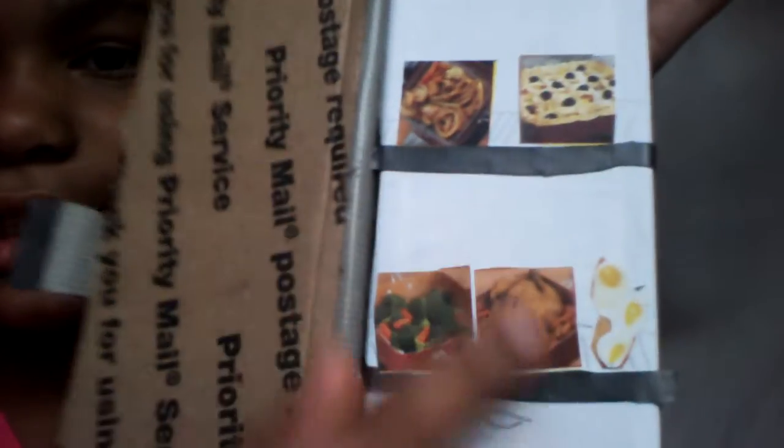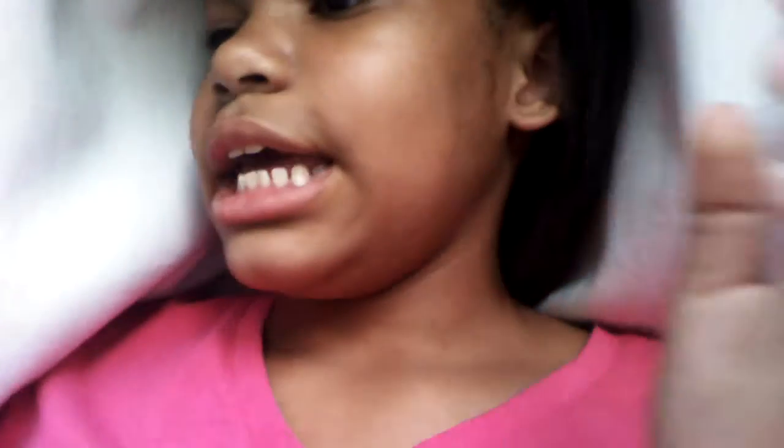You can just pull it open and inside there's like pie, fries, turkey, broccoli, and eggs. I don't really have anything down there yet, but I will.